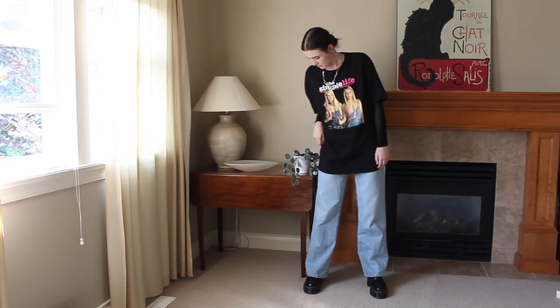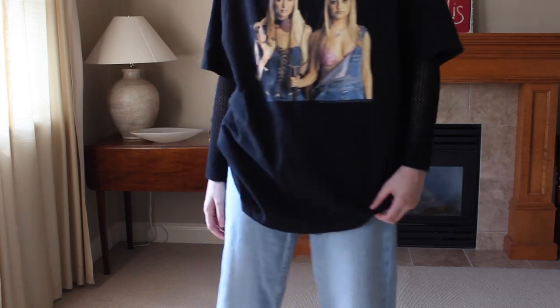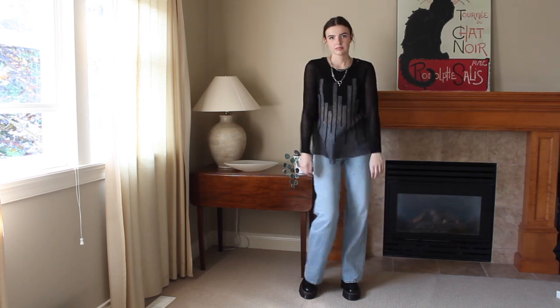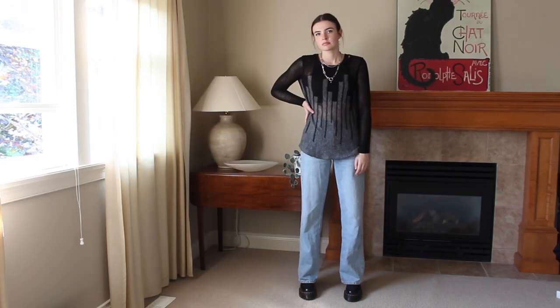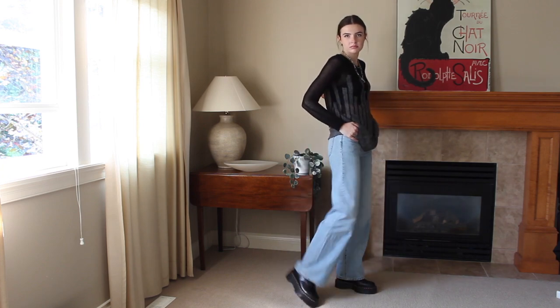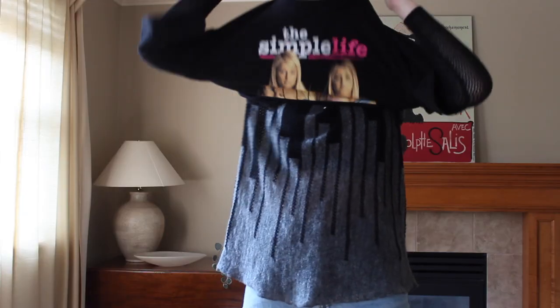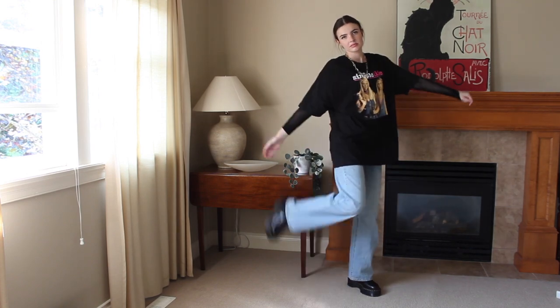Last but not least, we have look number six — the skater aesthetic. For this look, I switched out the skirts and dresses for baggier jeans, and these jeans fall over on top of the Oxfords, which I really love — it almost makes the Oxfords look like full-length Doc Marten boots. I had this knit sweater with really interesting mesh detailing on the sleeves that I thought would look so cool layered under a baggy t-shirt, so that's exactly what I did. I love how baggy this whole look is — there's something about wearing clothing that hides my entire body that just makes me feel so confident. Anyway, I hope you learned some different ways of how to style the Oxford Doc Martens — I really love these shoes and I think they're the most versatile things ever. Thank you for watching!